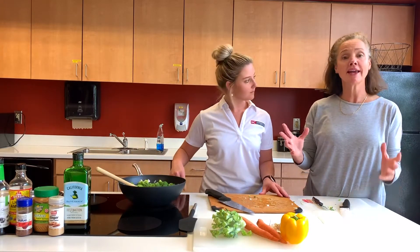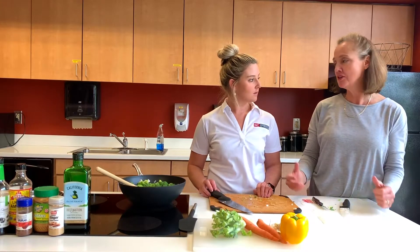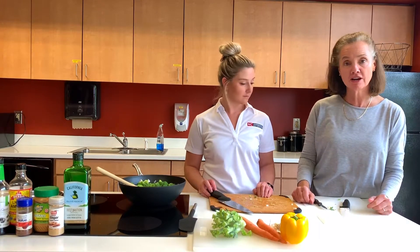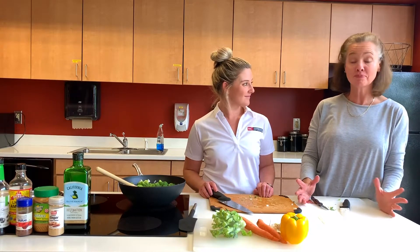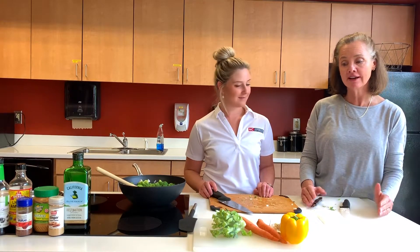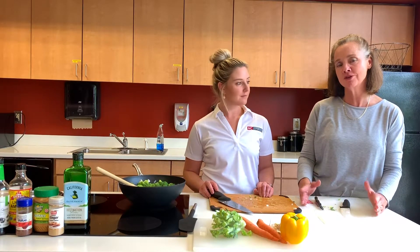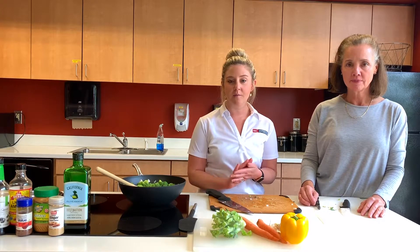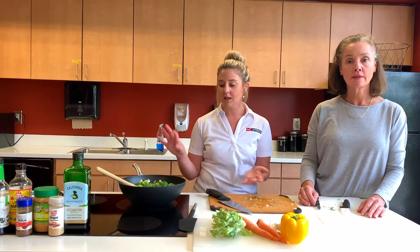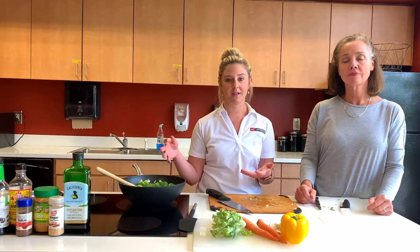It's such a great way to add vegetables. Everything you can find — like we said, a fridge dump. Usually by the end of the week I have vegetables I had high hopes of cooking and haven't done it yet, and this is a perfect way to use them. Our goal is to get half of our plate to be fruits and vegetables, and this recipe is a perfect way to do that.